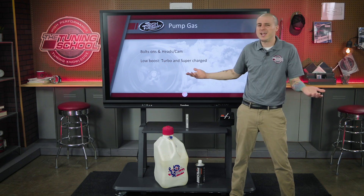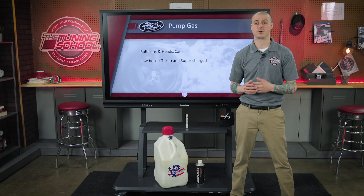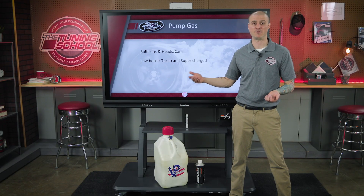First up: pump gas. If you guys have a bolt-on or even a heads-cam vehicle, pump gas will work great. If you're trying to get away with running 87 octane, you're probably going to end up with quite a bit of knock. This is where you need to move up to maybe 91 or even 93 octane from your pump. That's great for bolt-ons, heads-cam, or even turbocharged applications — just make sure you're staying on the low boost side. You don't want to go too far with pump gas.